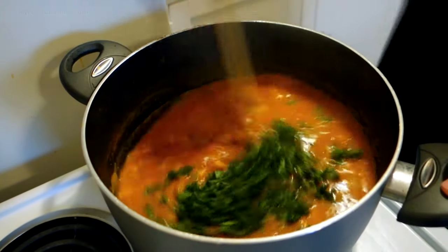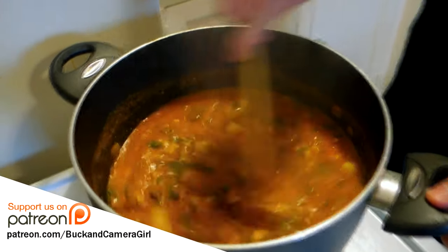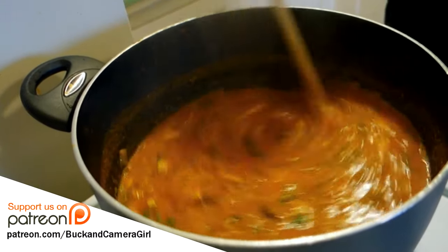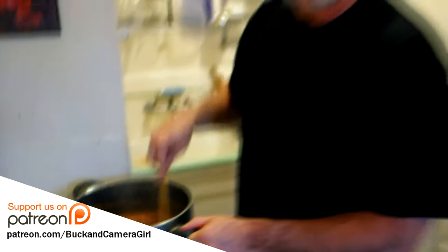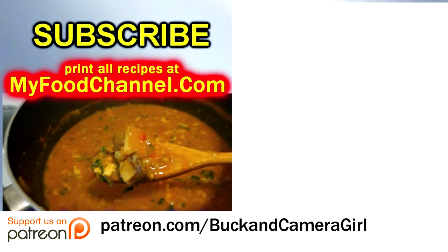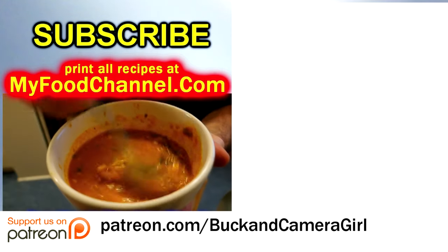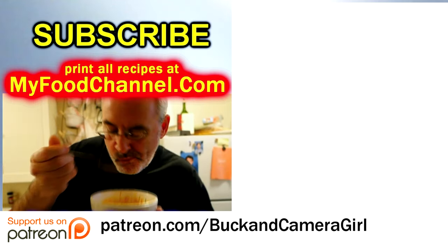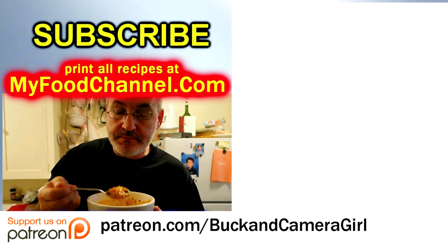I'm going to turn the heat off and finish the dish by throwing in some chopped parsley. It looks too sad and brown by itself, so that little bit of green makes it look a whole lot more appetizing. You can serve this just like this as a soup or over rice. Easy peasy — peanut soup, peanut stew, whatever you want to call it. I used lamb, but you can use beef, chicken, or even make it vegetarian. Go to myfoodchannel.com to print this recipe, and subscribe to the channel — thanks for watching!